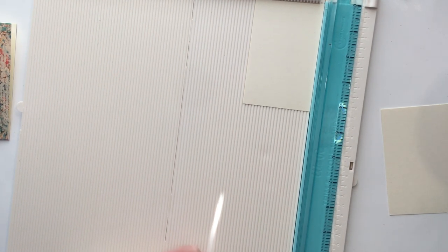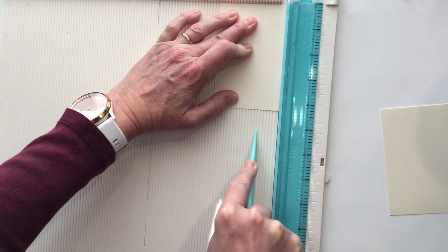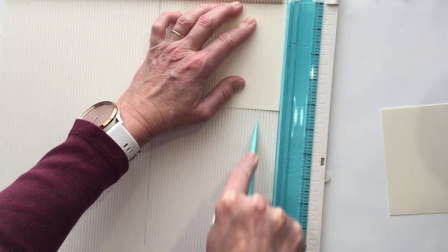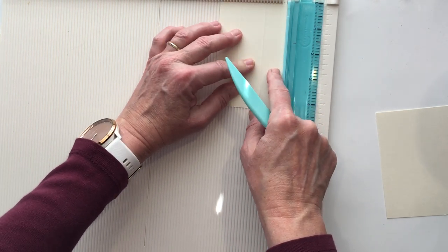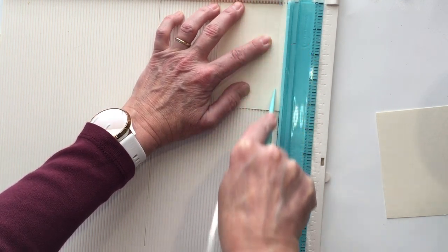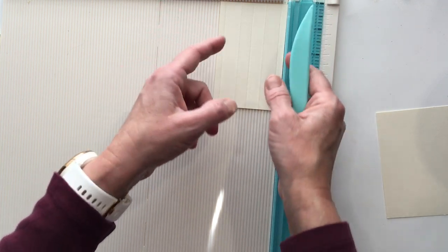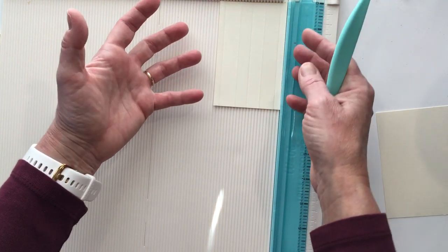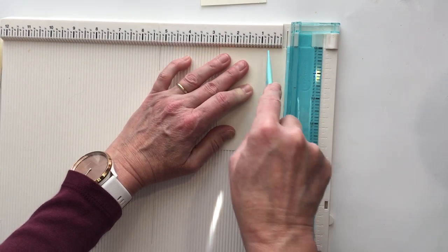The first thing you want to do is come in to the seven-eighths mark and score that. You're going to do it again on the other side — so we've got two score marks here at the seven-eighths mark. Then you're going to flip it over and do one and three-eighths here, which is the middle, then a quarter of an inch. Flip it over and do another quarter of an inch. For whatever weird reason it did not work as well to just come in a quarter of an inch to that two and a half inch mark.